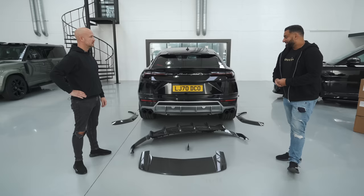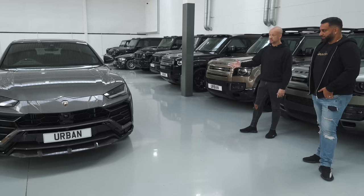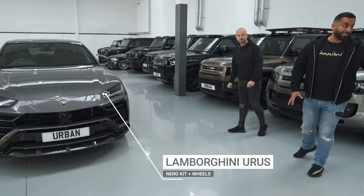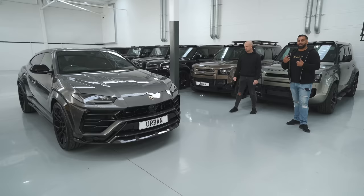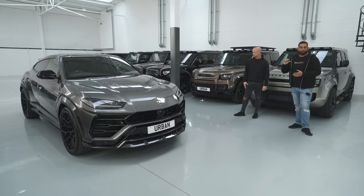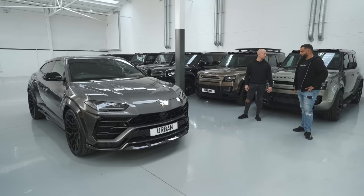We've also got one that's nearly ready for handover this week — it hasn't got all the options mine has, but it is a finished Niro product. The wheels really make the car. Mine has 23-inch — the biggest Lamborghini make — and they still look good, but they look small compared to the 24-inch. The rolling radius is perfect because we've put the right tyre on, so it doesn't affect the ride — the profile is still very thick and the car still drives amazingly.